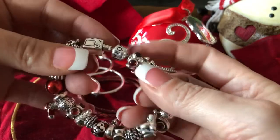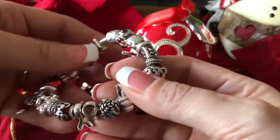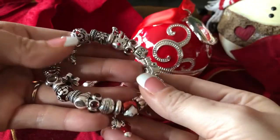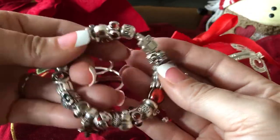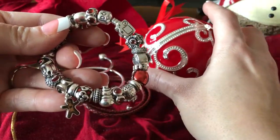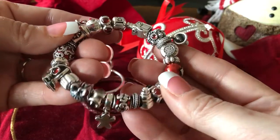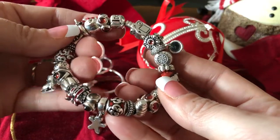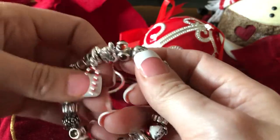I've got it on the plain sterling silver barrel clasp bracelet. No Muranos on here. I usually put Muranos on every bracelet and I decided that there was enough going on with this that it really didn't need them, but I may change my mind. It's a work in progress.